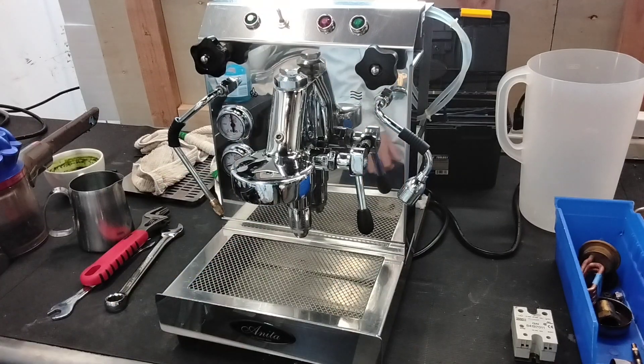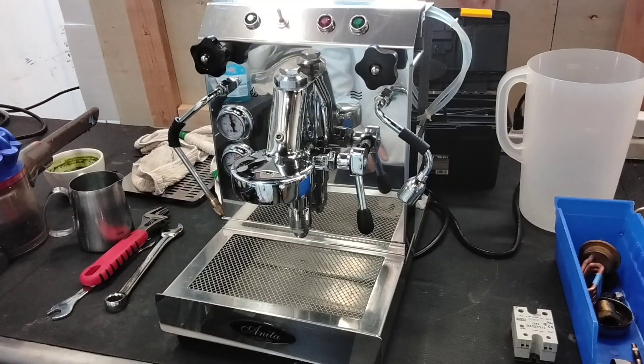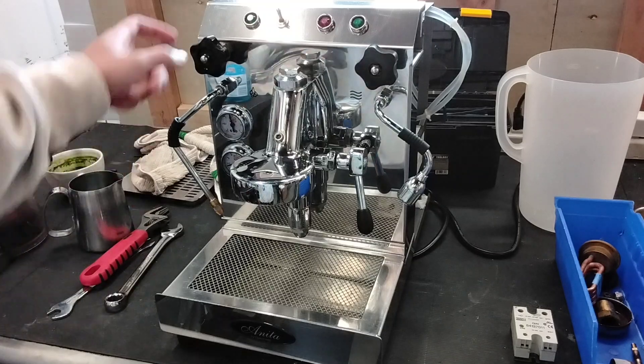We did not do any sort of cleaning to the boilers, descaling or back flushing. I did clean the steam wand a little bit just so I could test the new steam rod.